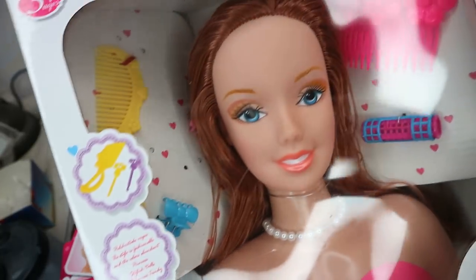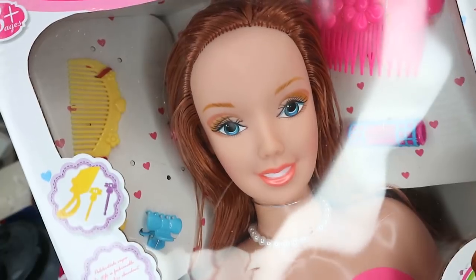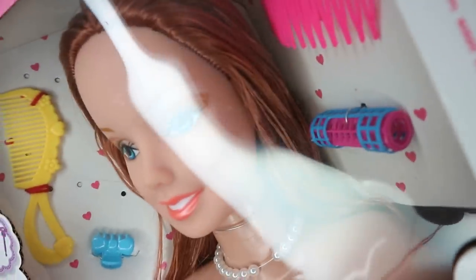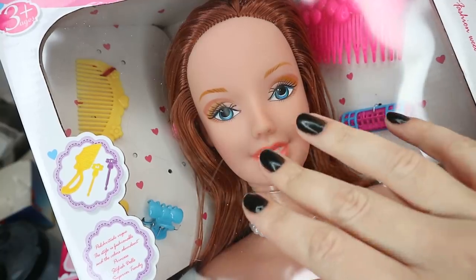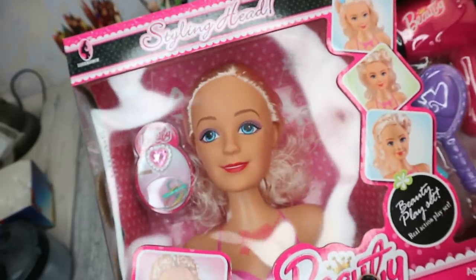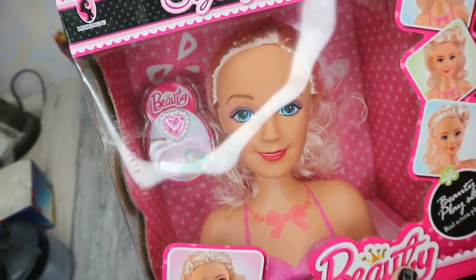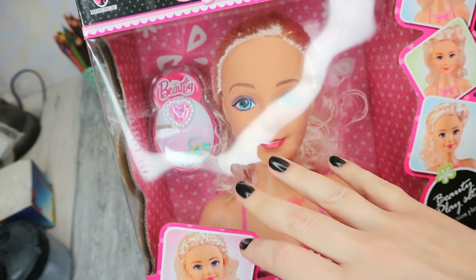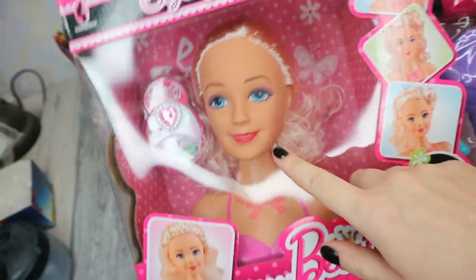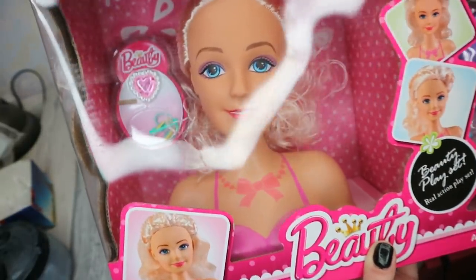I was debating for a while which doll to choose for this makeover. This one is cute in the same way as sister James, but she's smiling, and on the palette picture he looks serious — that smile and face expression I will not be able to change. The second doll looks completely different than James Charles, but she has no goofy Barbie smile, no smiling lines, so I think I will continue with this one.